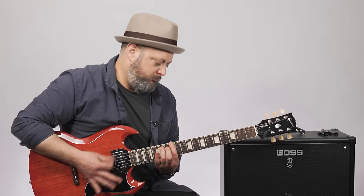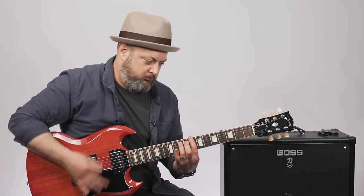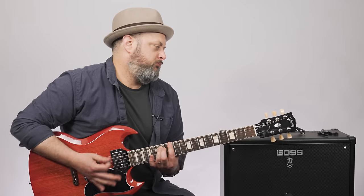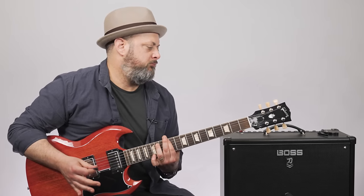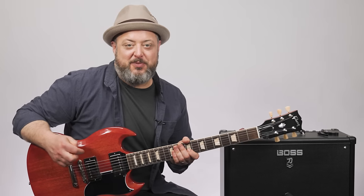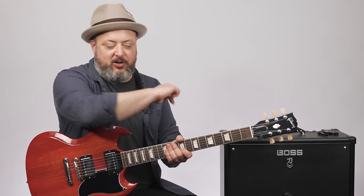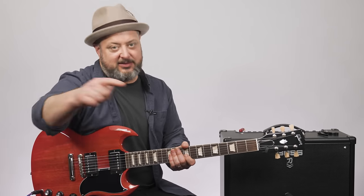This video is brought to you by — hey, what's up, you guys? Marty Schwartz here with Marty Music. We're going to do an updated Paranoid by Black Sabbath lesson. Also, if you haven't yet, I appreciate you subscribing to the channel. I got free courses in the link. Let's rock.